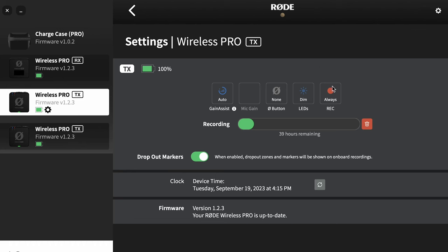Each one of the transmitters has those three lights on it, and if you're going to be using it on somebody's collar you don't want those bright lights showing up by their face, so you can set that to dim if you want to. Finally on the right here we have the option for recording.